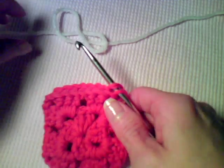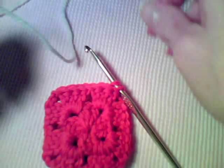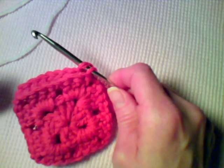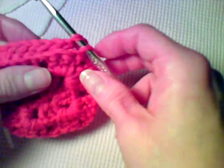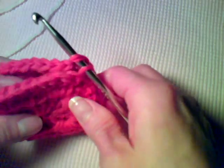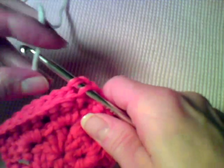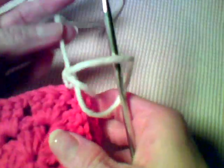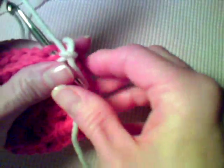Hi, this is Lisa with crochetandmore.com. Today I'm going to show you how to join your afghan squares from both sides, which makes the work look reversible. What you have to do is put your squares right sides together, and going through only the outer loops, we're going to work single crochet stitches to join the corresponding stitches — but only through the outer loops.